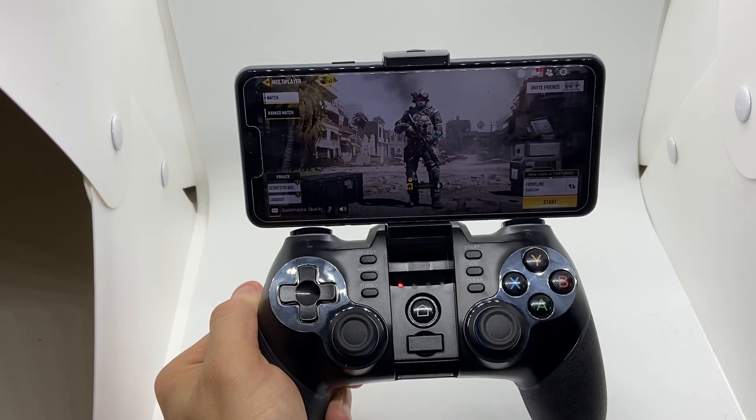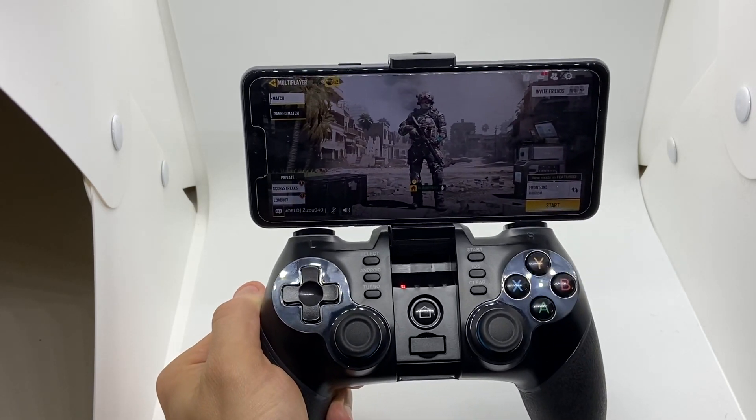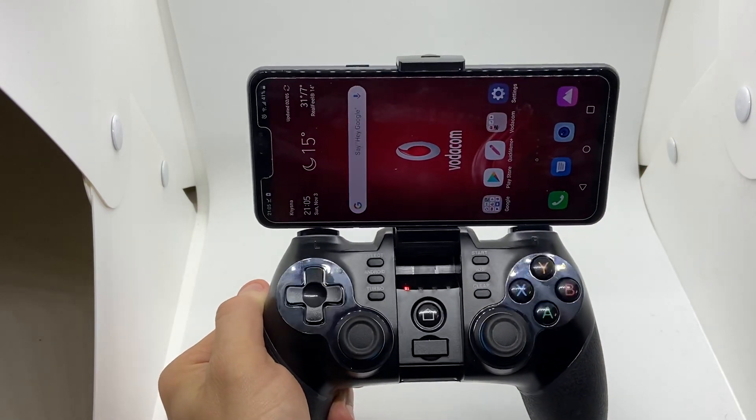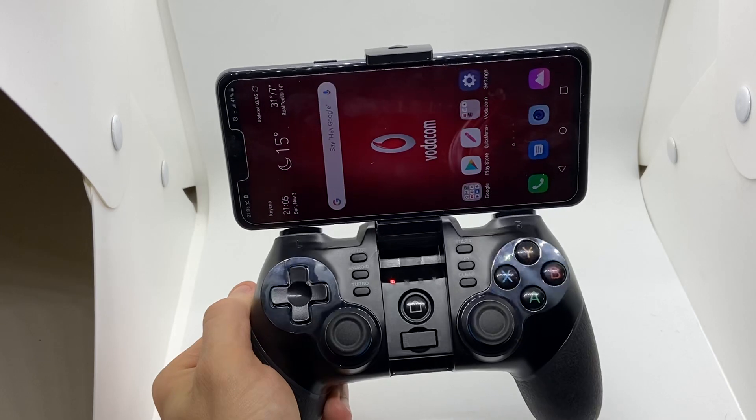Hi guys, controller team here. As you can see, we've got Call of Duty open. I'm just going to go out of the game. This is the three-in-one controller of Go trailer.